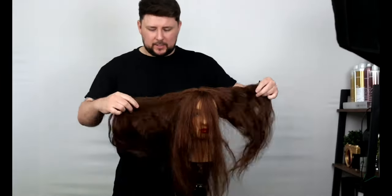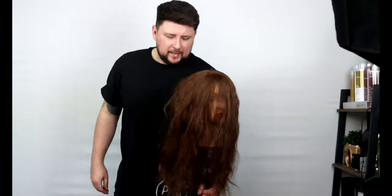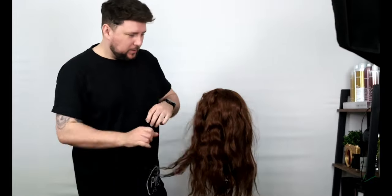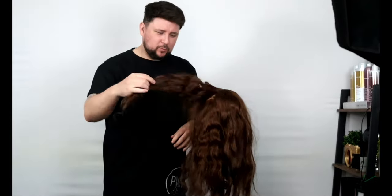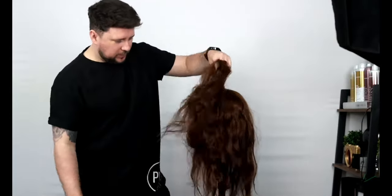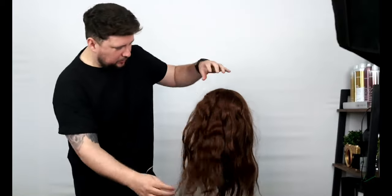So here we are with the mannequin — you can see it's very sort of frizzy and dry. It's dried in sort of waves; I thought there was something in there but I moved it and a curl popped out. This was when we had the floods in the studio — this one was on the floor, it got loads of clean flood water, just rain water, but you can see it's just a little bit damaged and a little bit unruly.